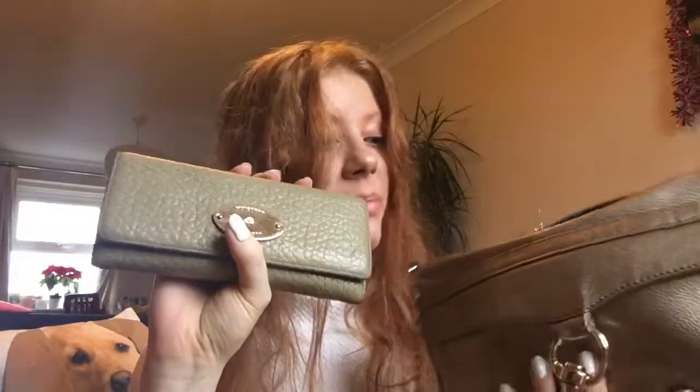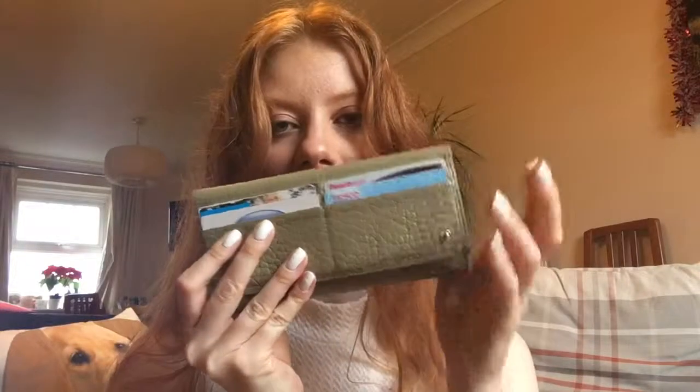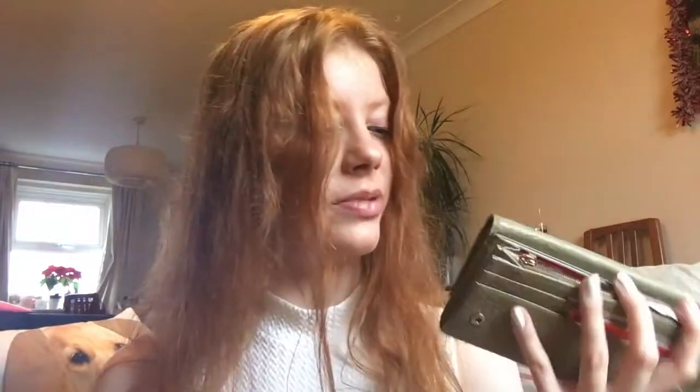The first thing I have in here is my purse — this is a Mulberry purse. I got this as either a Christmas or birthday present a couple of years ago from a family friend. It is too big for the bag and I do need to get a smaller one. In the front I've got my debit card, my Boots card, my Superdrug card, and my Tesco card — those are the ones I use the most. Although my card has now expired so I need to switch over to my new one. The centre is just where I keep any other cards I don't use as often, but again this is too big for the bag so I do need to get a new one.